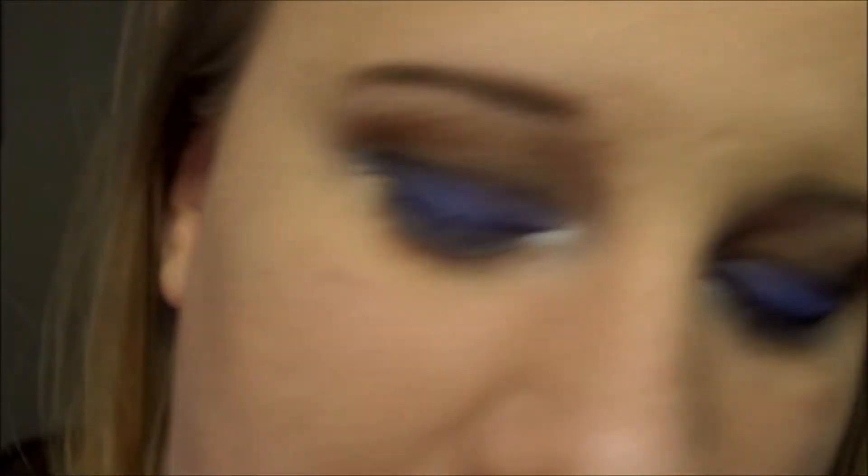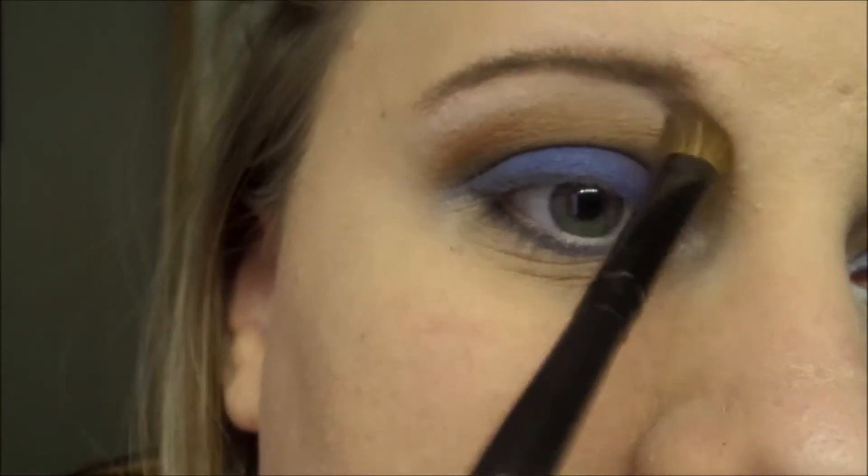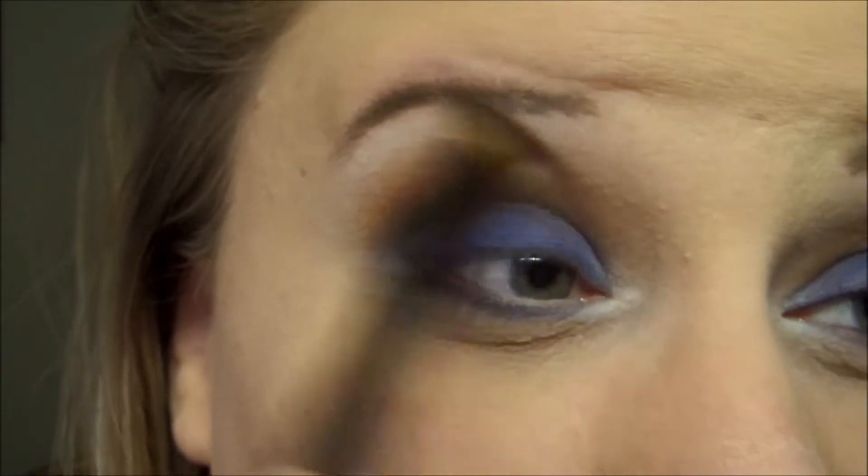For highlight I'm going to take Whipped Cream — you can take whatever shade you'd like; if you want to use a flesh tone you can. I just like the way the white looks against the brown, and it gives a brighter effect so the eyes don't quite look like a panda.